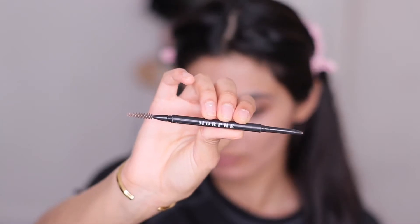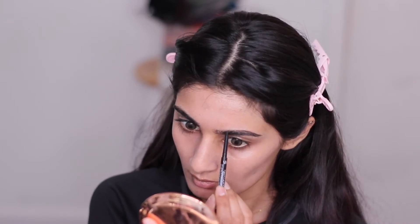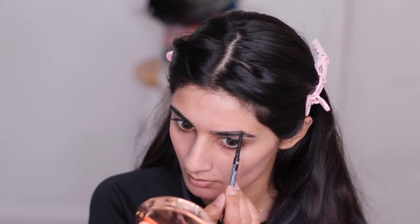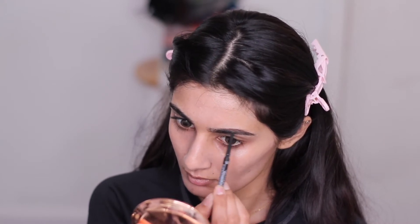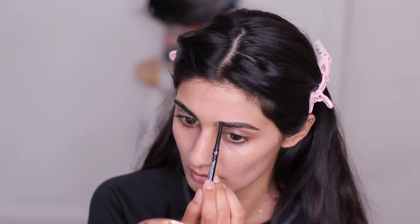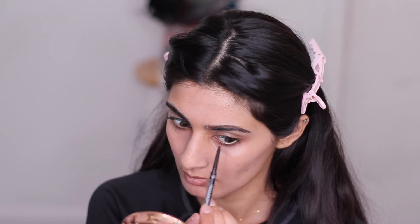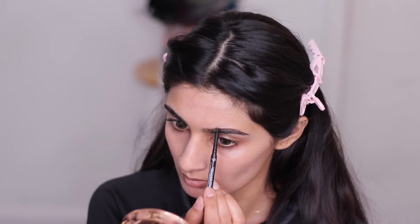Now I'm taking my Morphe eyebrow pencil in the shade Mocha and just filling in my eyebrows like normal. I don't have an in-depth tutorial on how I fill in my eyebrows, but if you guys want one, comment below and I'll make one. After I fill in my eyebrows, I'm going to carve them out with some concealer and clean it up to make it look nice.